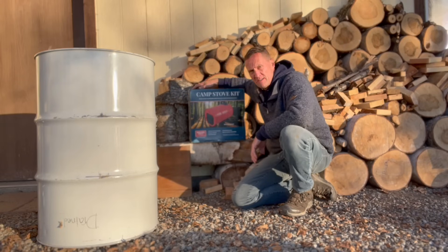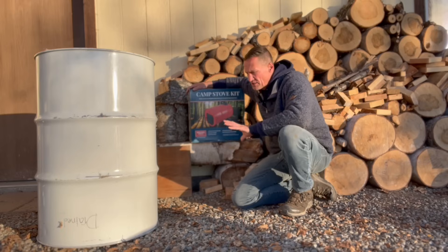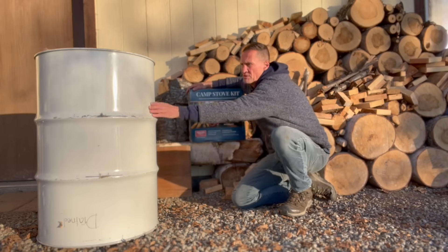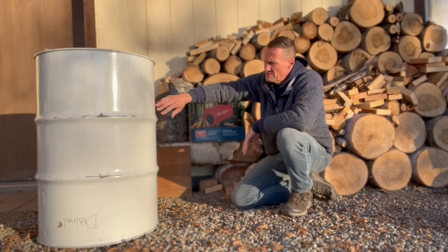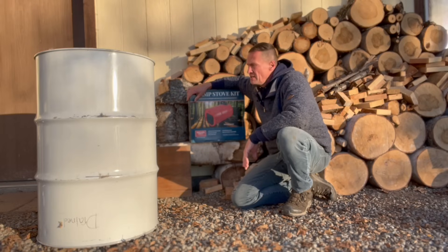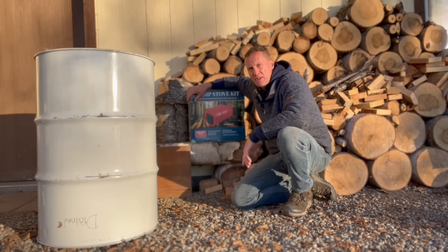I'm going to unpack this box — we just purchased it — and read the manual to make sure I do it right. Then we're going to start cutting into this barrel and get a really good fire going today outside to get all this paint burned off, because if you put it straight into the space where you're going to use it, it's going to stink out the entire room. It's pretty toxic when the paint comes off. So I'll do this outside, let it cool off, then tomorrow bring it into the wood shop and install the chimney.